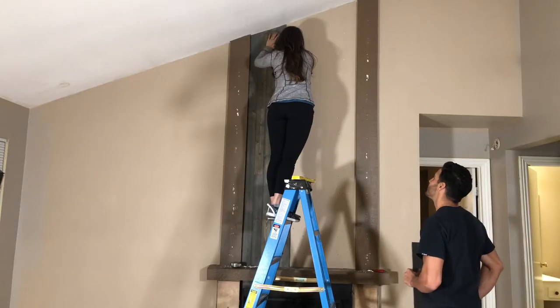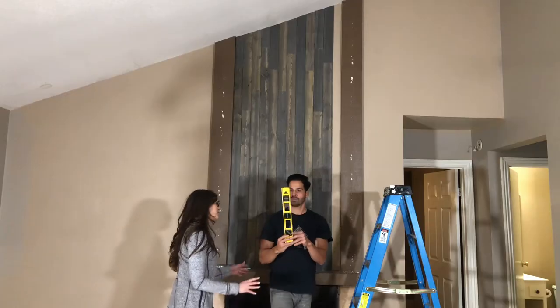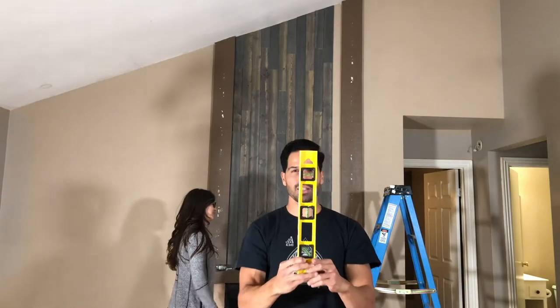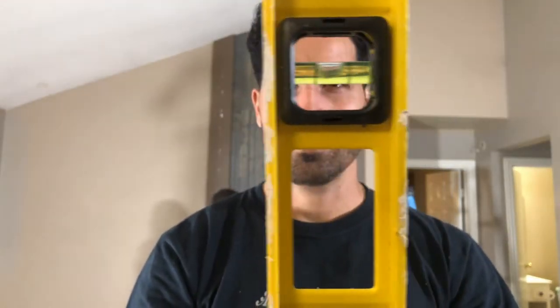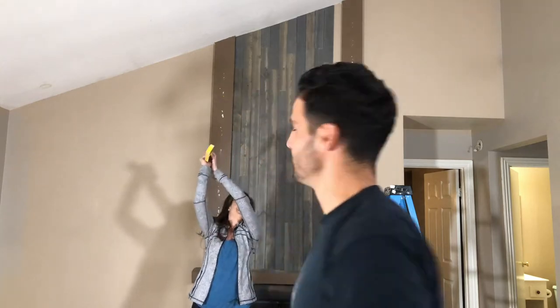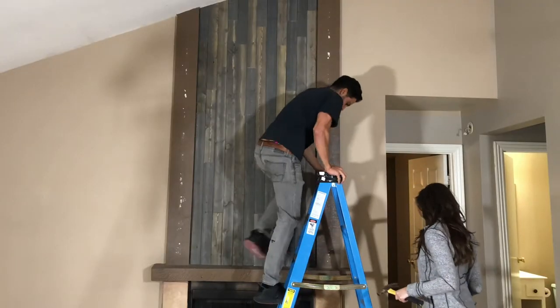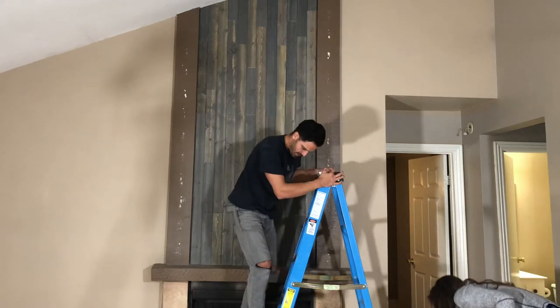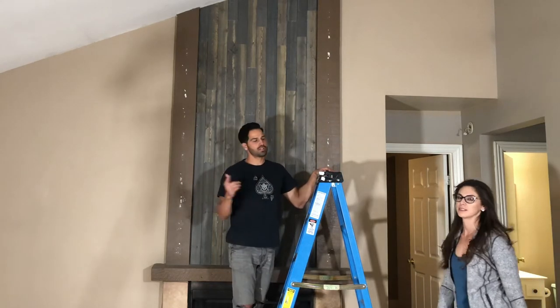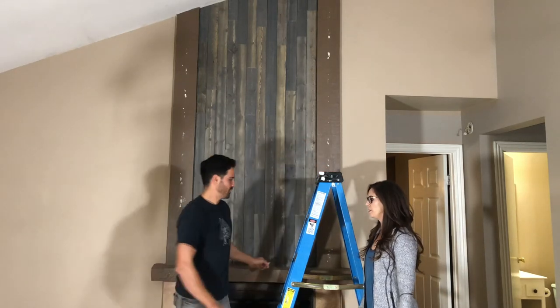At least we're having fun, right? I still think we should eyeball it. Eyeball it? No — that's why we have this tool. Look at that. All right, why don't you show me what you've got? This looks fantastic. All there is left to do is some painting. We're going to finish these pillars off and call it a night.